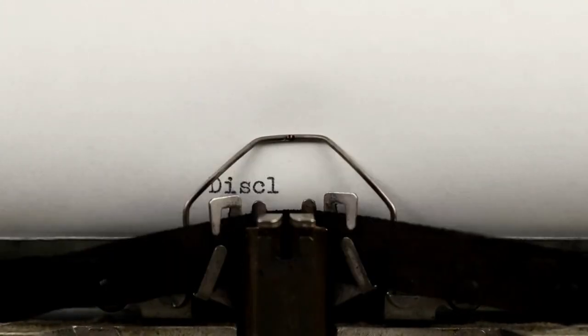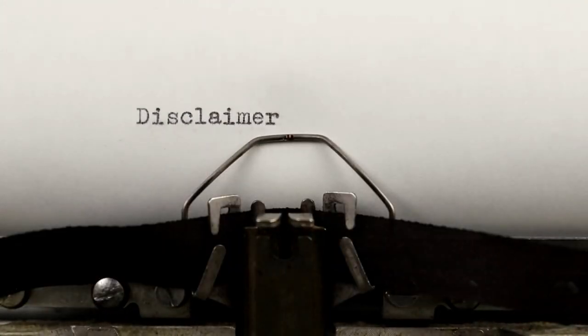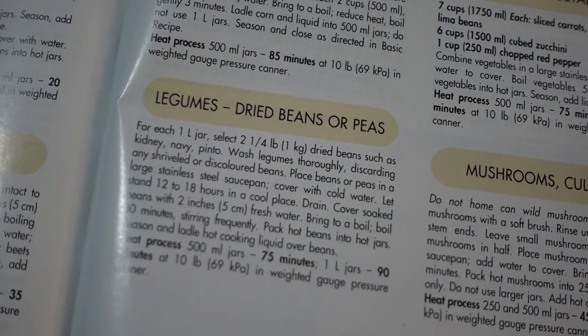We've already got our first batch in the Instapot Max canner, and I want to say this is for entertainment purposes only. The Instapot Max is not a government-approved method of canning, and even canning scarlet runner beans, there's not a specific recipe for them. There are recipes for doing beans — so dried beans — you basically soak them and then you can them.